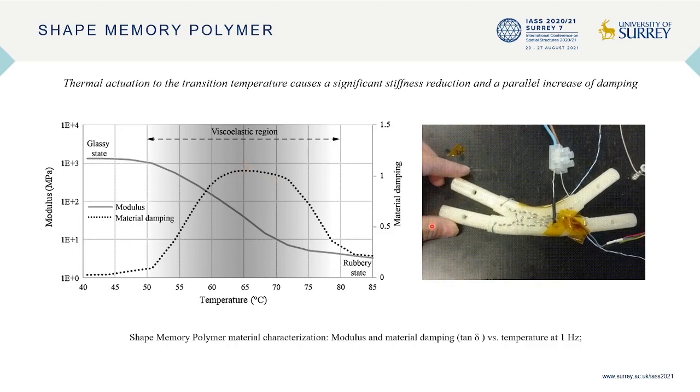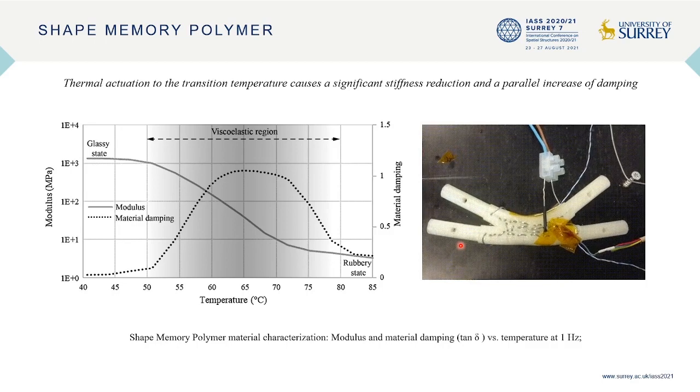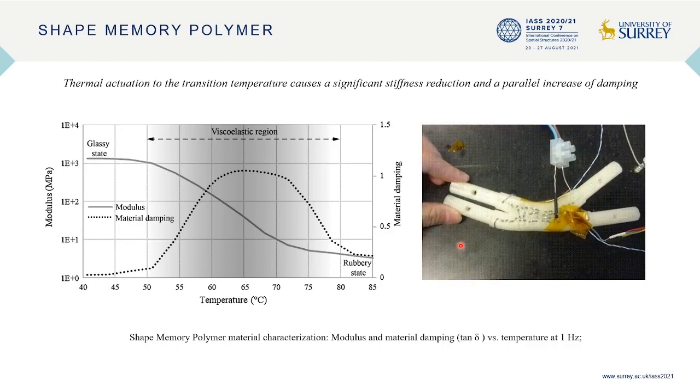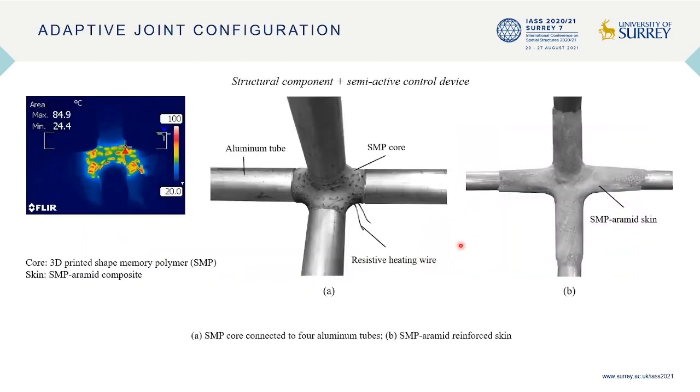This video shows one early prototype of the adaptive joint, which is actuated by resistive heating. We can see that after heating, the joint can be bent by hand. However, the relatively low stiffness and recovery stress of shape memory polymers have limited their applications in load-bearing elements.